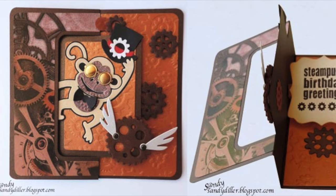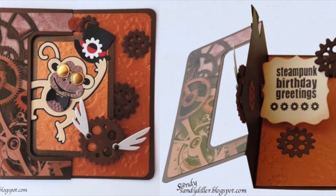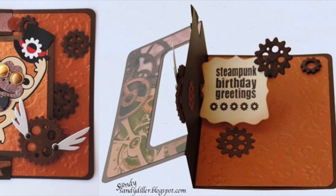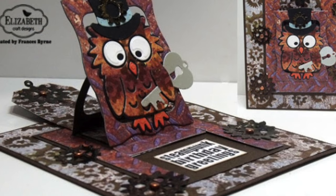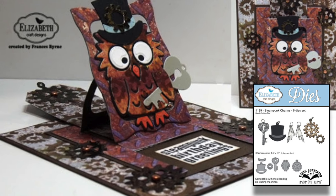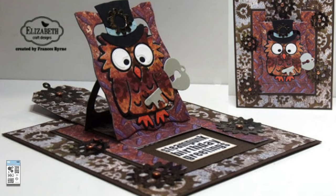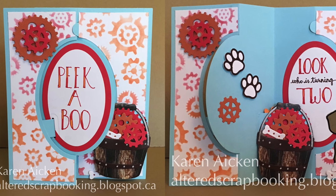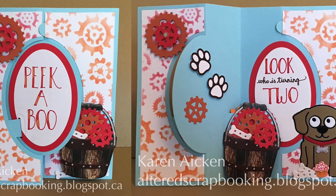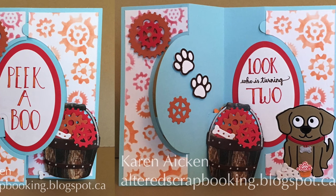Sanding only hits over the top of the gears since they're embossed, which really reveals the pattern. Sandy Diller embossed the gear stencil for her card without sanding, getting a great tone-on-tone effect. Both Sandy and Fran made steampunk cards incorporating the gear stencil with the new steampunk charms and steampunk greetings clear stamps. The gears also make great backgrounds in brighter colors, like a fun birthday card Karen Aiken made for her grandson.